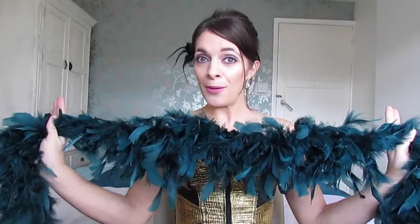Number one for any burlesque performer, you need to have a feather boa. You can get these on Amazon, it's really quite cheap. There's loads of websites you can get feather boas. They're really easy to find. I think I got this one from John Lewis actually. I really love the colour. So this is a feather boa and this is one of the essentials for any burlesque performer.